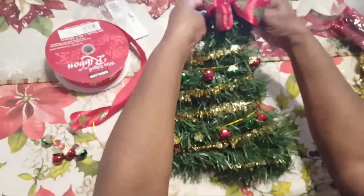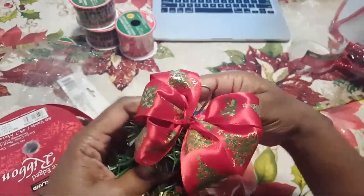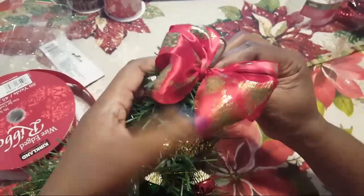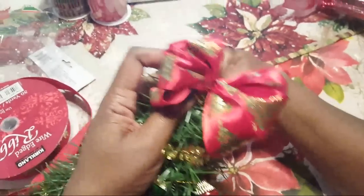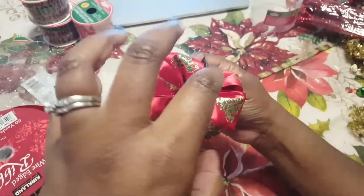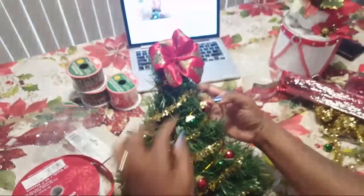So now we're going to attach our bow to the top. I'm just taking the same chenille stem and winding it around to attach the bow — I was talking so much I almost forgot we were crafting! You don't have to use a bow — I saw some cute star ornaments at Dollar Tree so you could hot glue one of those to the top instead. And so here's what I have right now.